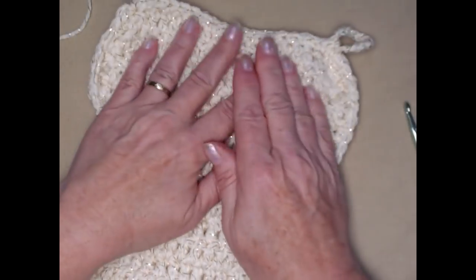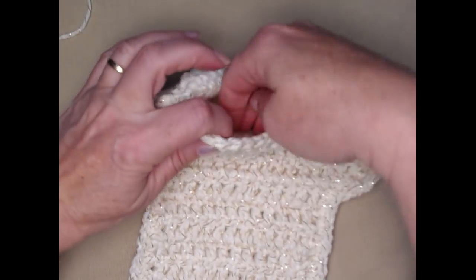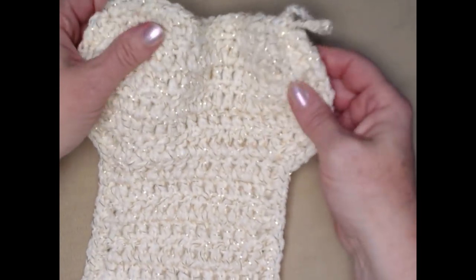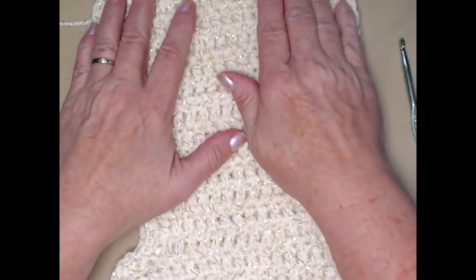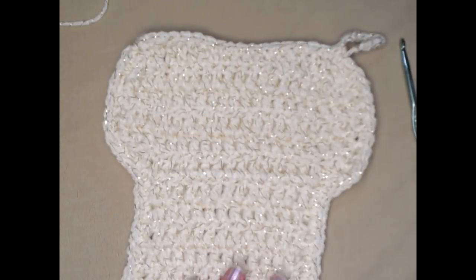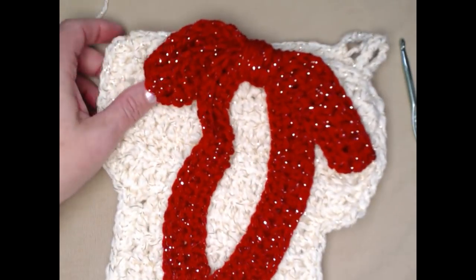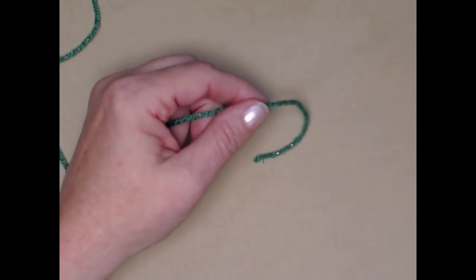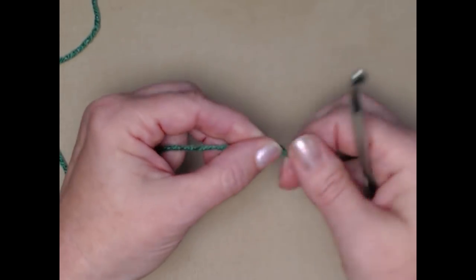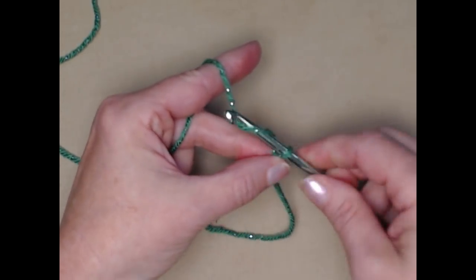Here is my dog bone stocking — just a big dog bone with the trim on it so I can put goodies down inside. Now it's time to decorate it with a bow and I'll show you how — really, really simple. This one I did with a red bow and I'm going to show you how to make the bow with the green one. To make the bow, we're still using our I-hook — make a slip knot and then chain seventy-five chains.